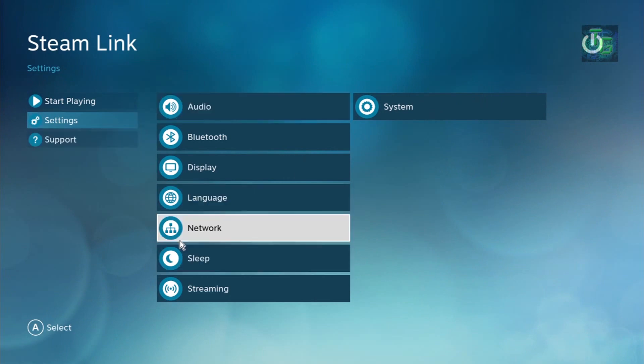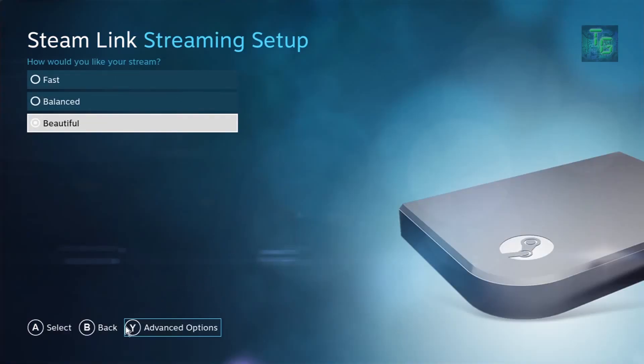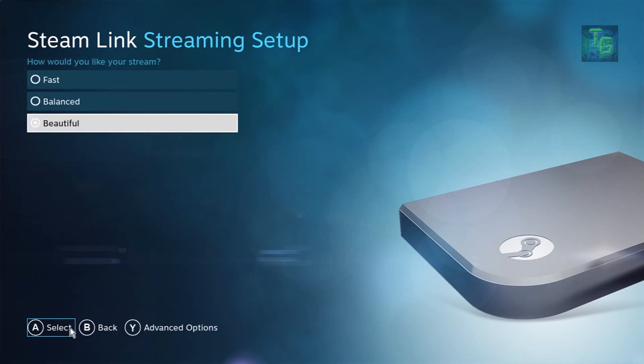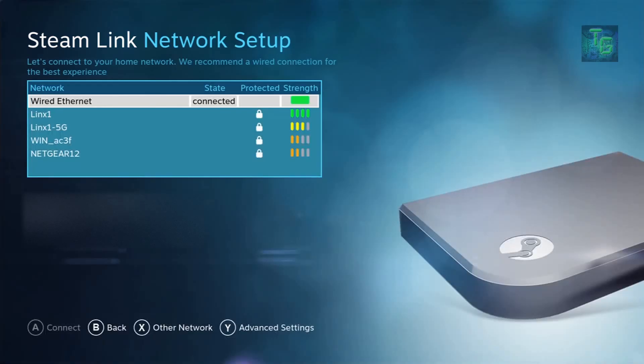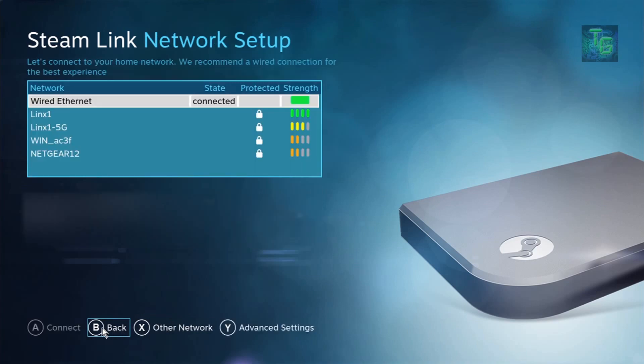Now we're inside the Steam Link's interface looking at the client quality settings. I currently have it set to the 1080p preset with unlimited latency and the 'Beautiful' quality option — prioritizing visual quality over latency. I'm running a wired network, which Valve strongly recommends. You can also see your wireless networks and adjust DHCP and IP settings, including which network to connect to.